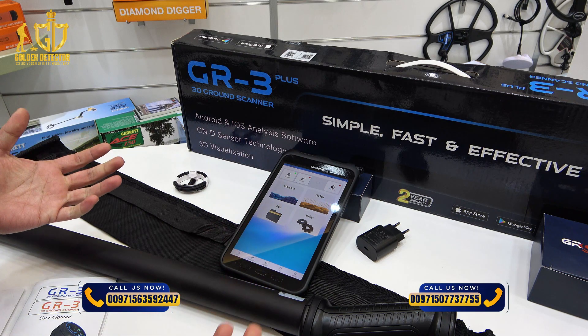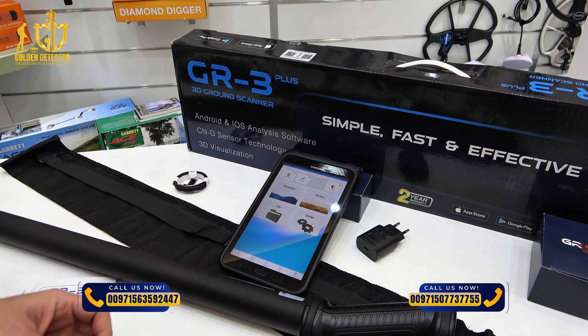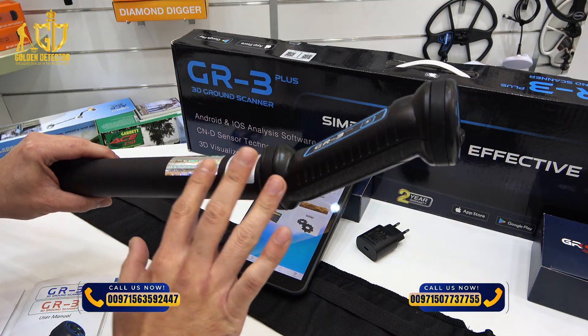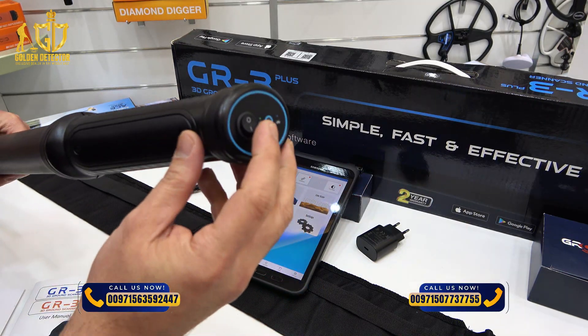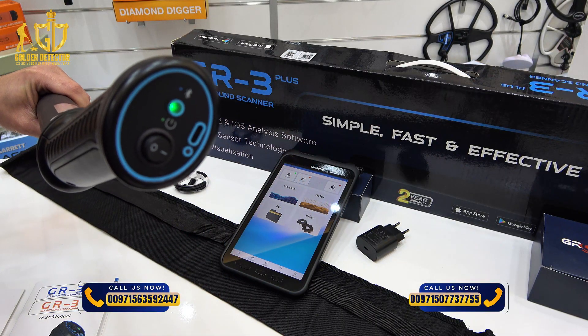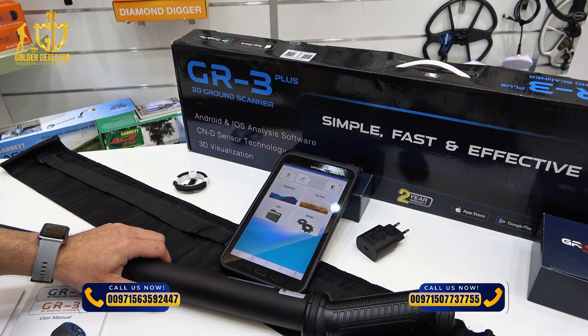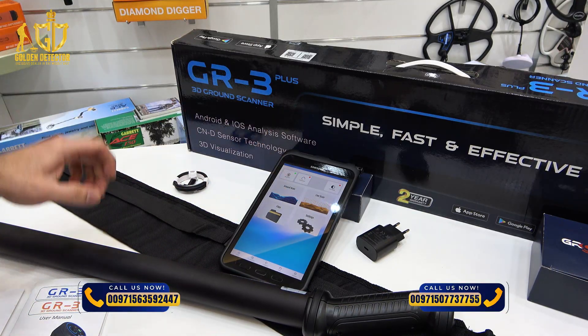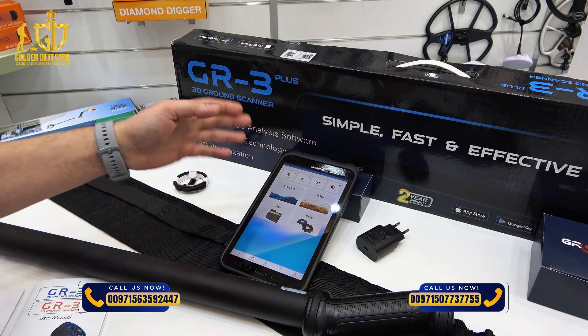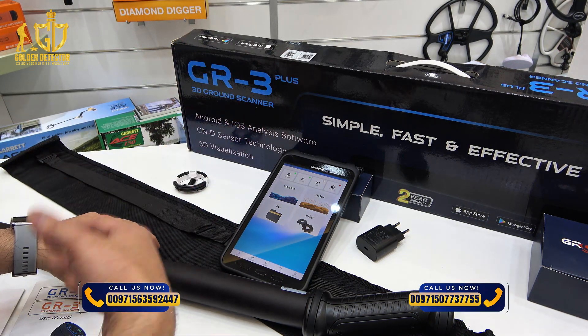This is the application for the GR3 Plus that you can install on your tablet or any mobile. You have to register your device with the serial number and turn it on. It will blink, and just press the connection button — it will automatically connect to the tablet or to the application.